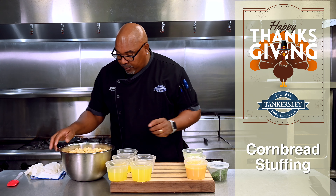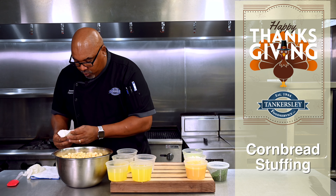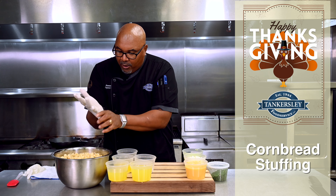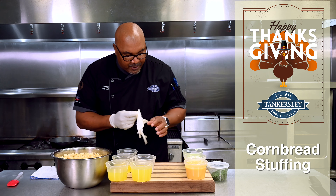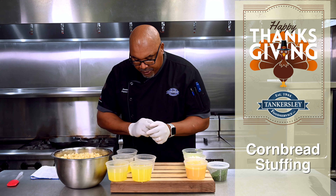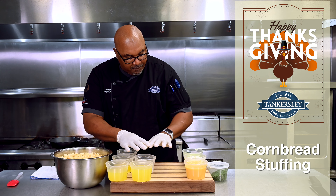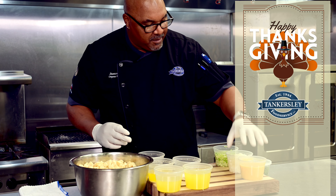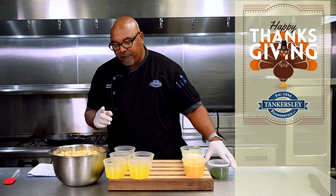Today we're going to be using cornbread — a jalapeño cornbread that I sliced up and diced up. Super simple. About 30 minutes to do the prep work. You'll need that cornbread, some chicken stock, some butter, some sage, salt, pepper, and garlic, some celery, onions, and some eggs. And then at the end we're going to do some fresh herbs.